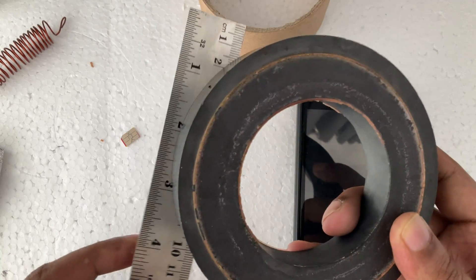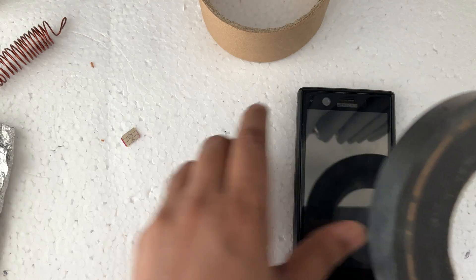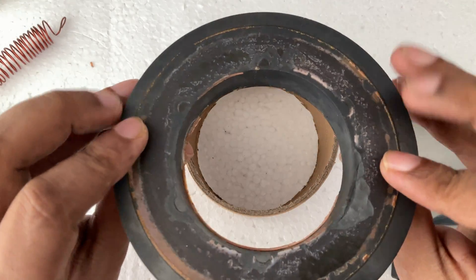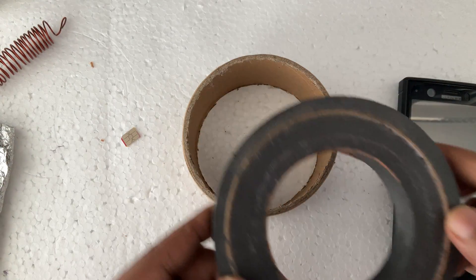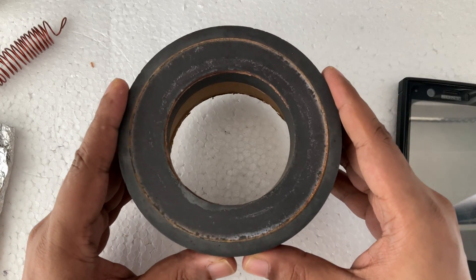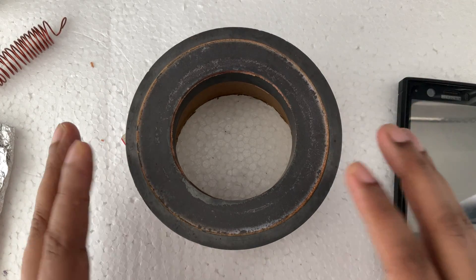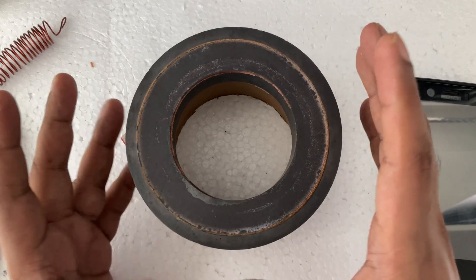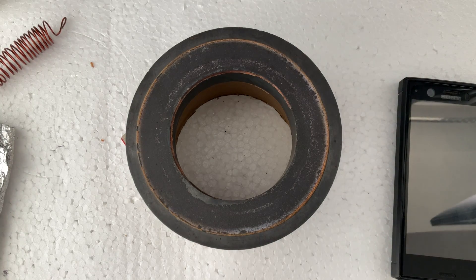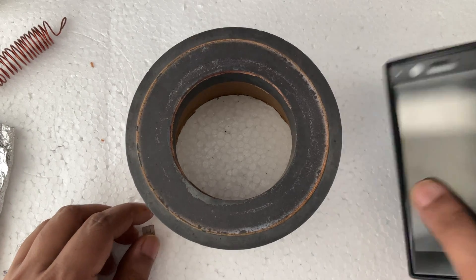Okay, now I'm going to put it here. You can see this side looks a little bit cleaner. This magnet actually comes from a speaker — a bigger speaker. So I hope you can get it. It's really fun to make a demonstration.